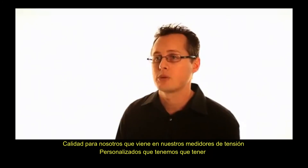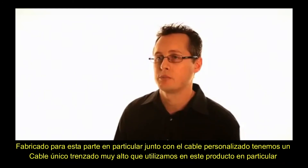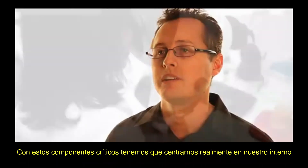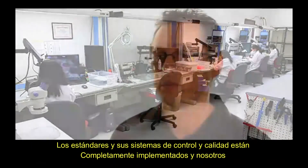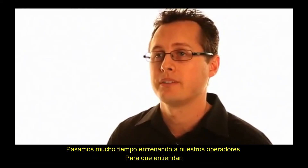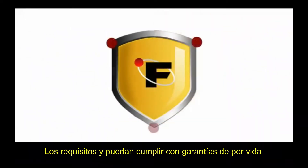That includes our custom strain gauges that are manufactured for this particular part, along with a custom cable — a very high-stranded, unique cable used on this product. Along with those critical components, we really focus on our internal processes, making sure processes are set up and our quality standards and quality control systems are fully implemented. We spend a lot of time training our operators so they understand the requirements and can meet this lifetime warranty.